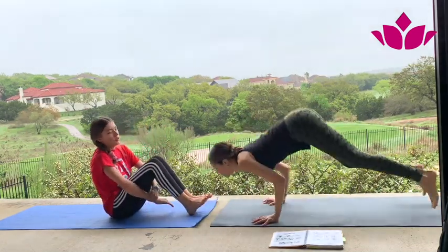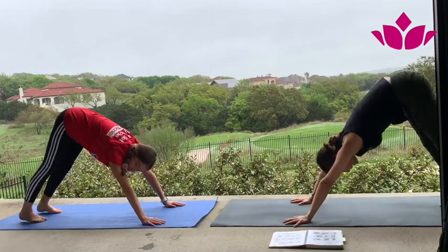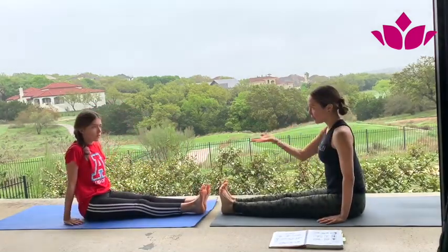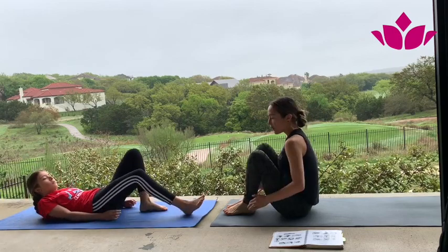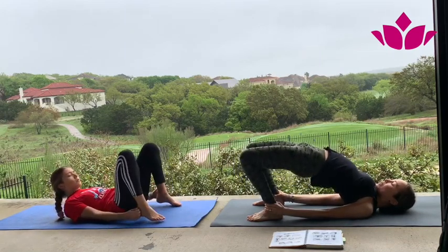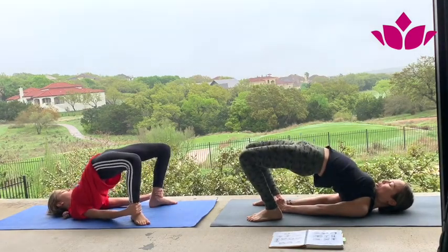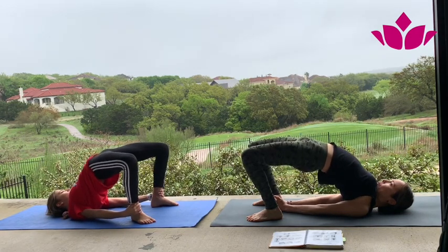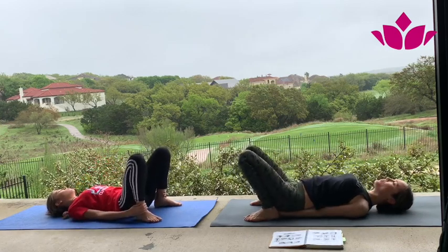We're going to go to the final sequence. Step or jump through, extend legs and lay down. Bend the knees — we're going to go for backbends. We're going to start with the bridge. Inhale and lift your hips as much as you can. You can hold your feet or interlace your hands underneath. Roll your shoulders in, breathe with sound. Four — maybe a little higher. Three — knees towards each other. Four and five. Exhale, bring the hips down.